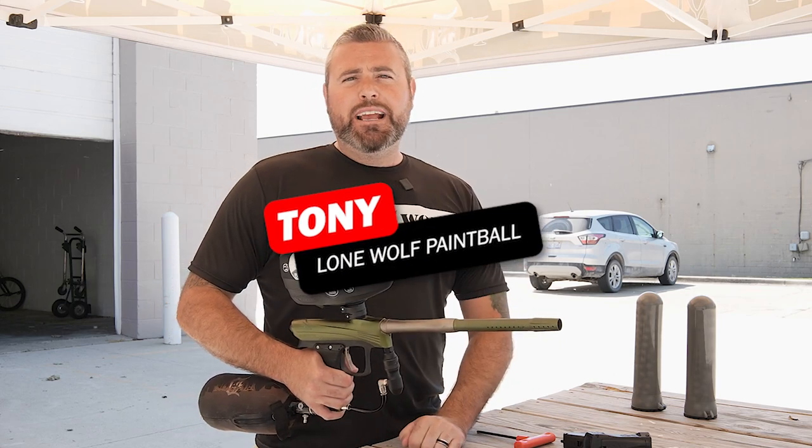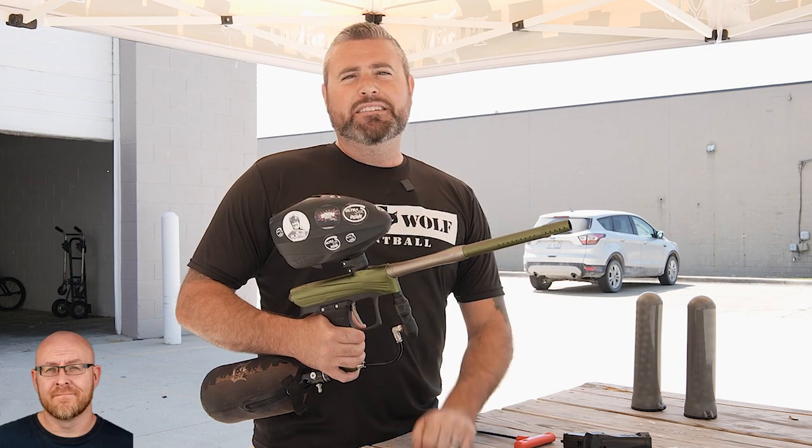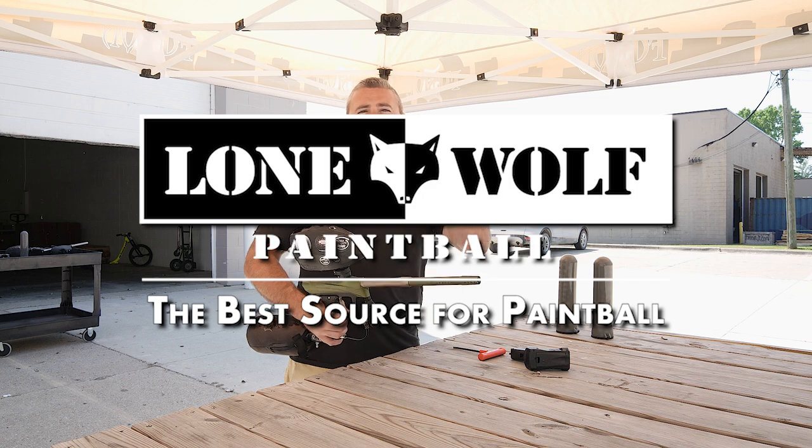What's up guys? It's Tony from Lone Wolf Paintball and today we are talking about adjusting the velocity on the Dye Rise CZR. Who's the best source for CZRs? That would be lonewolfpaintball.com of course.